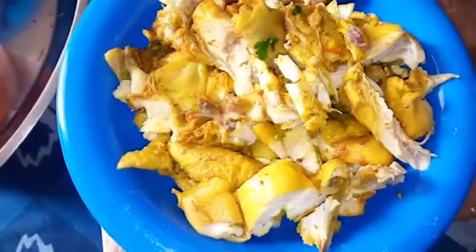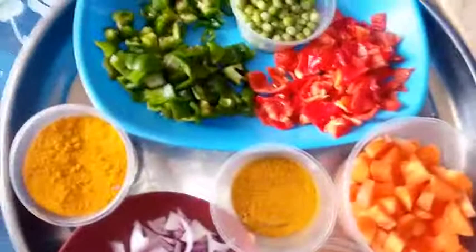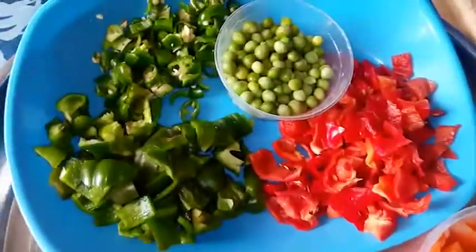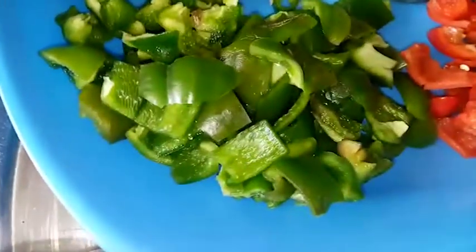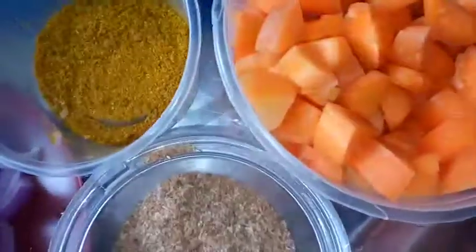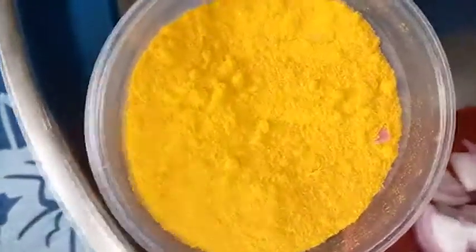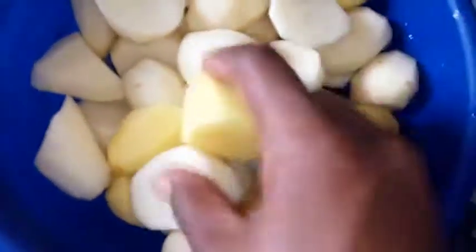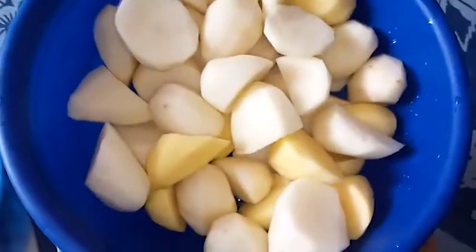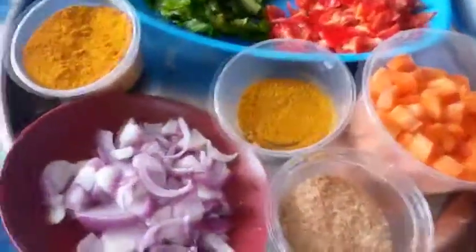Some ingredients for making curried potato porridge include boiled chicken — you can use turkey or fish for this recipe. I have some colorful vegetables: green peas, chili peppers, green bell peppers, red bell peppers, chopped carrots, ground crayfish, chopped onions, turmeric powder, curry powder, and potato — I'm using both white and yellow Irish potato.